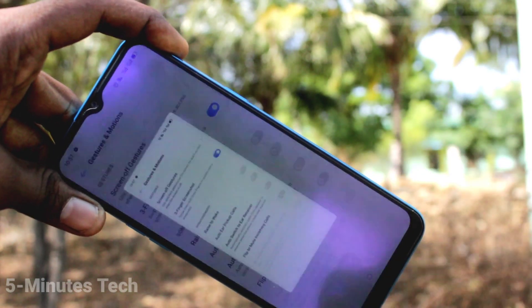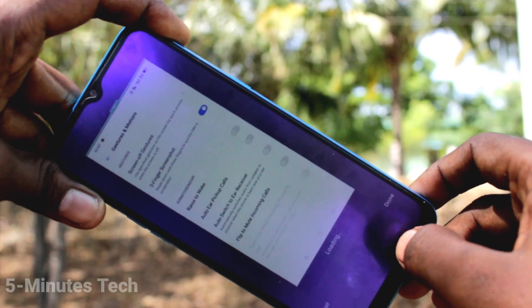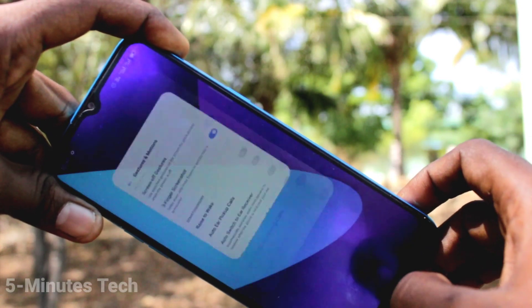For taking a long screenshot, you can also use this method and click on Long Screenshot on the captured image. This is a long screenshot.